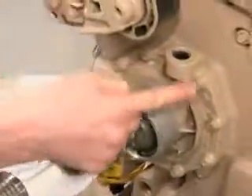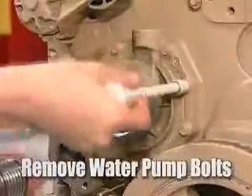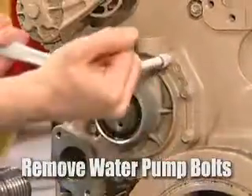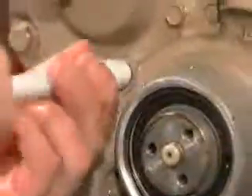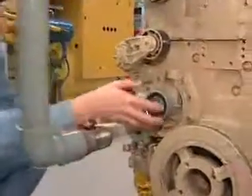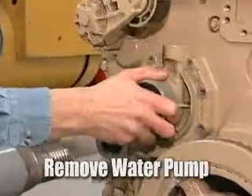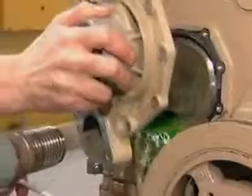The next step is to remove all the bolts that hold the water pump into place. Now that we have all the bolts out, we're going to take the pump and it should just come right off, catching the remainder of the water in your catch pan.